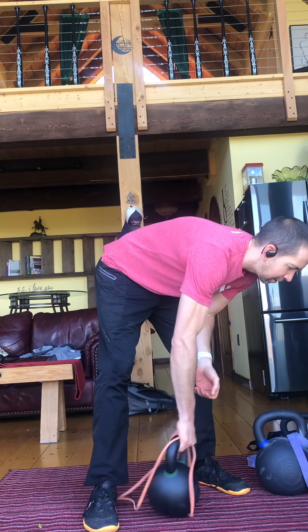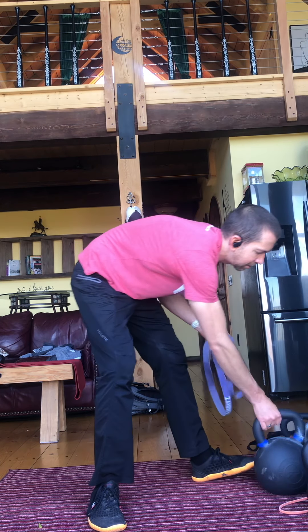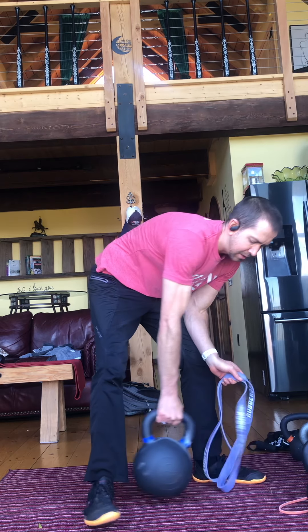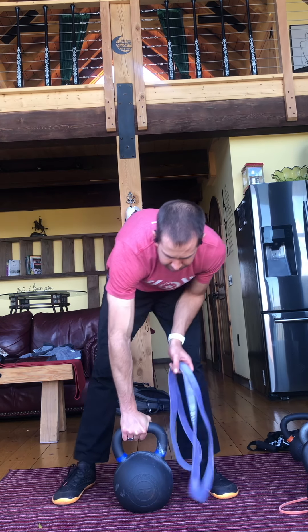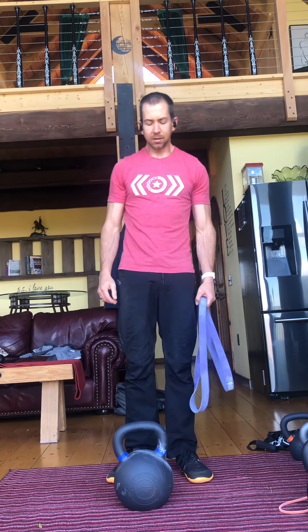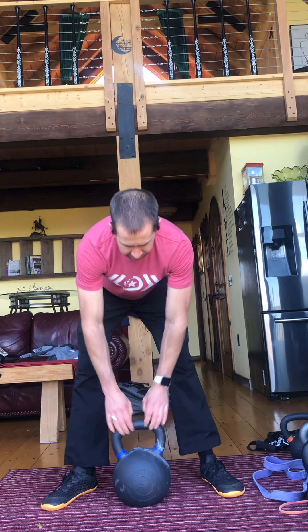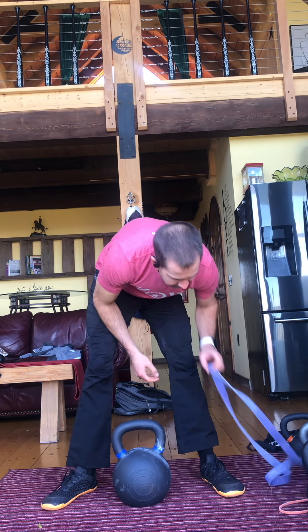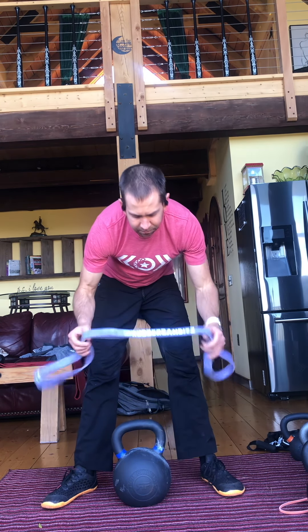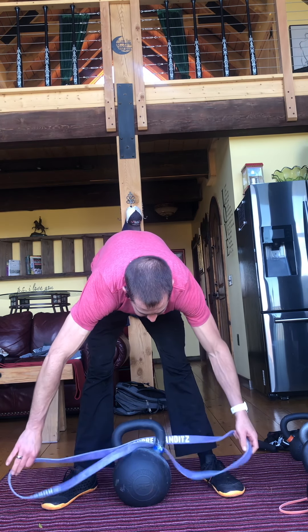The other way is I have a heavier bell here with a bigger band. This is an 88-pound kettlebell — this is not something that I can goblet squat. But I can easily pick it up with two hands and do some sumo squats. So if I want to increase resistance on that, I have a very thick band here and I'm going to put it through the middle of the bell.